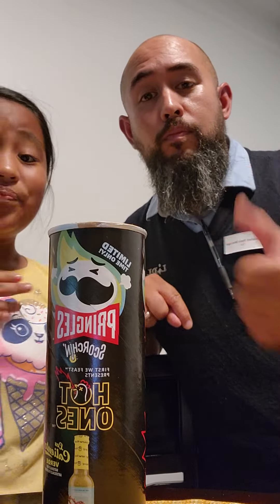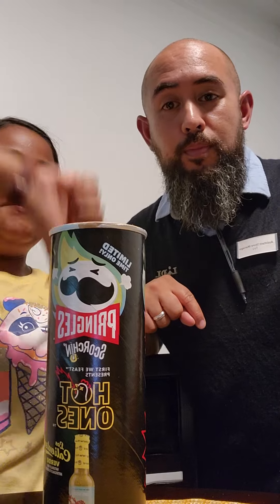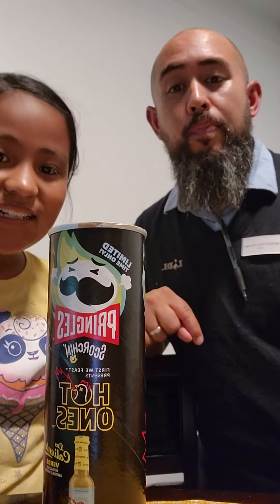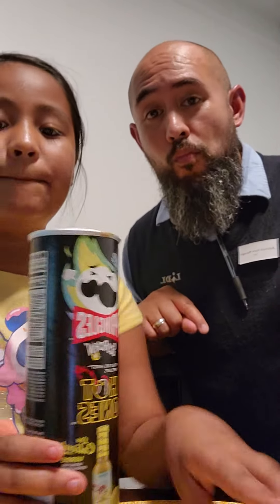That's a thumbs up from me. It's a thumbs down. It should be halfway for you. Yeah, halfway. That's it for today's video. Bye.